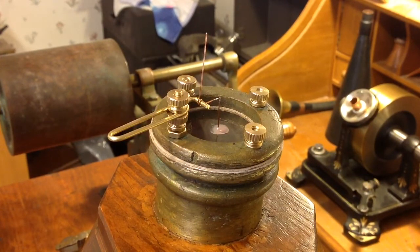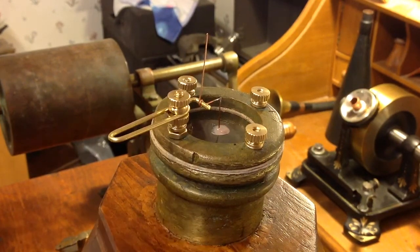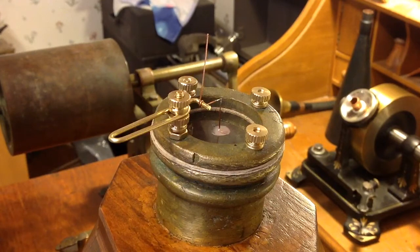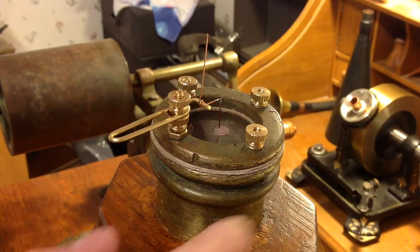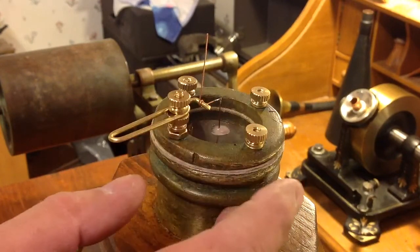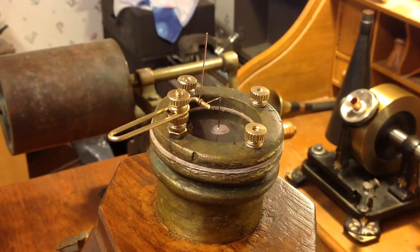So technically the machine is ready to record. I'm going to try to do an experiment later tonight to see if I can actually scribe a modulated line on paper. It's got its new diaphragm, new gaskets, new mounting procedure, new vertical stylus, new lateral stylus. Technically, the machine is now an operating phonautograph.